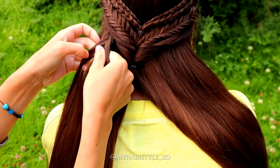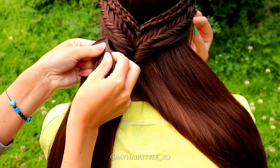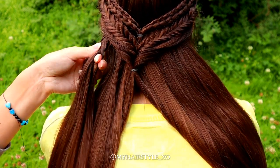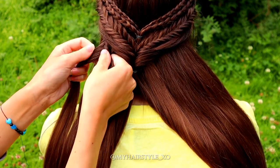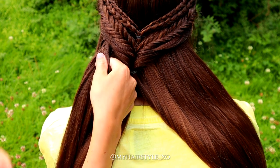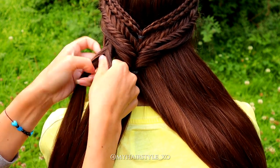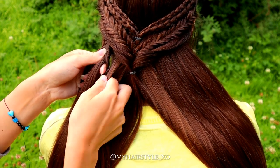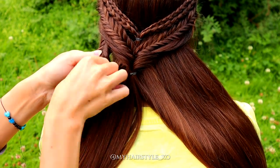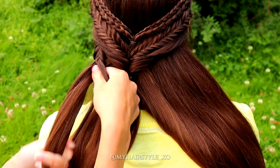After a few stitches I start to add hair, so soon I will have the whole left side inside this braid. Once you've added all the hair in, just continue braiding until the end of the hair or when you reach the desired length.